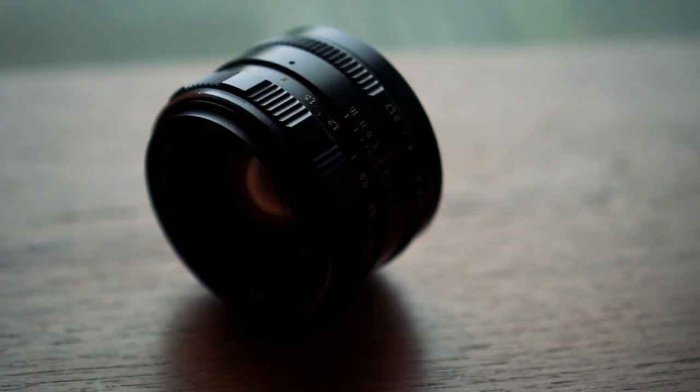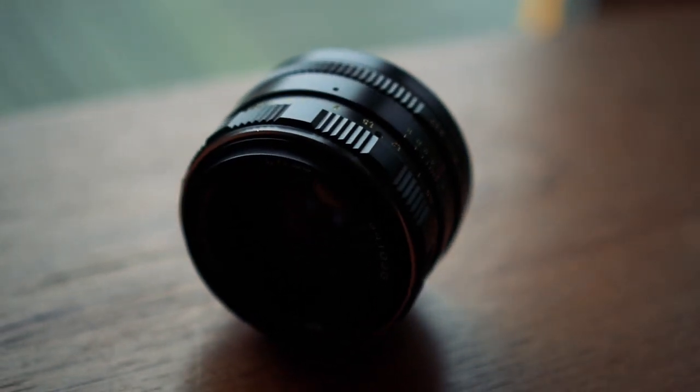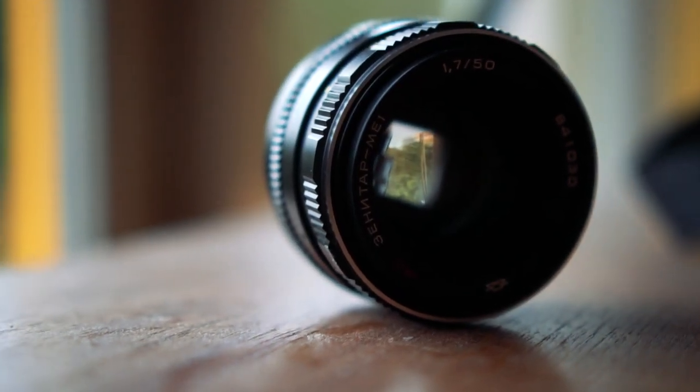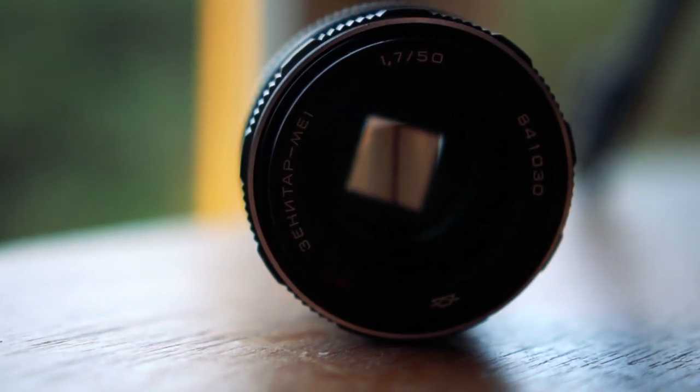All in all, I don't think I could recommend buying this lens from eBay or somewhere else, unless you're a serious collector. But if you happen to have it inside your home it's definitely fun to play around with, and they're actually quite rare because of the square bokeh.